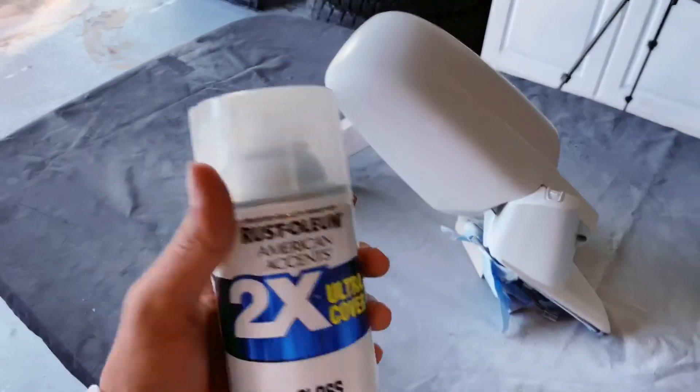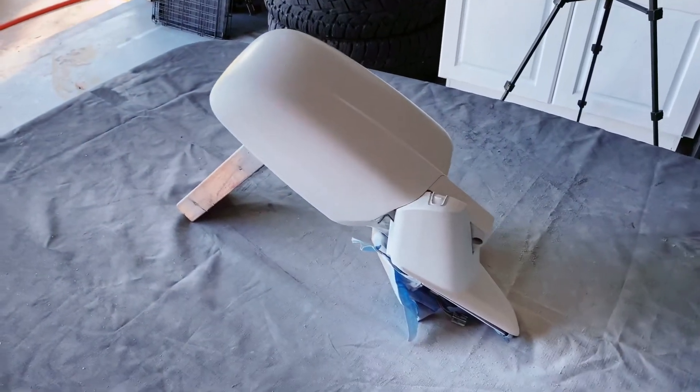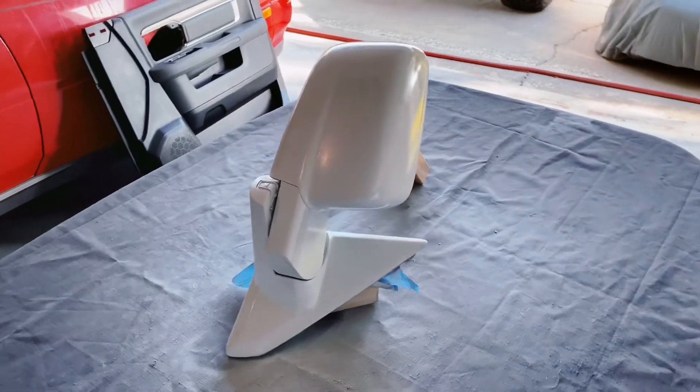I know there are different types of clear gloss you can use, but this is the one I'm going to go with for now. With the other projects I've got — the bumper, the grill, and possibly the headlights — we'll see what kind of clear coat works the best. So after hours and hours of prepping, sanding, and repainting, you can finally hit up the clear coat on these mirrors.